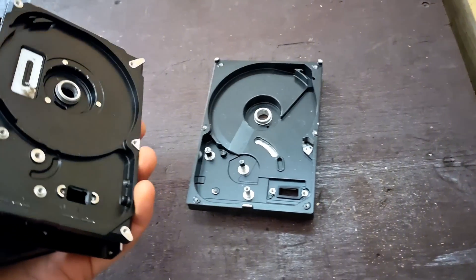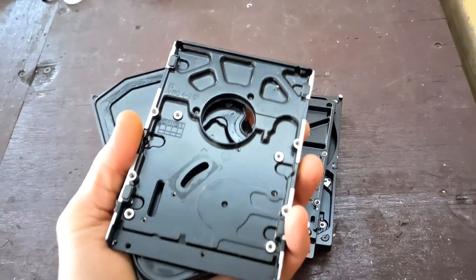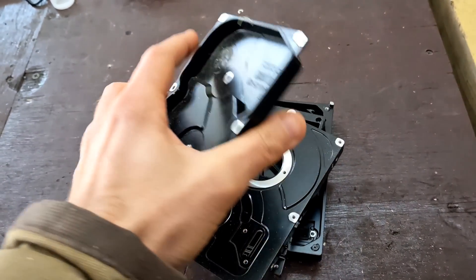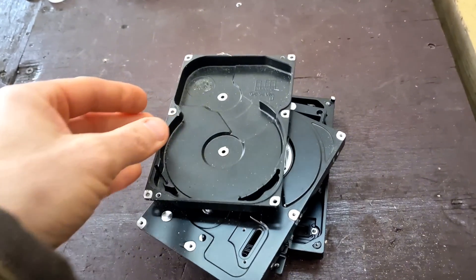What's going on guys? In today's video I am going to be melting down these hard drives. As you can see, I have already ripped out the guts, everything from the inside, and we are left with good aluminum.